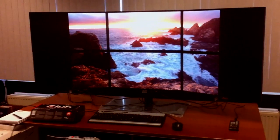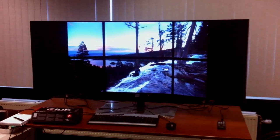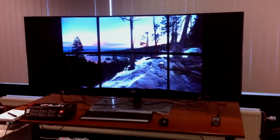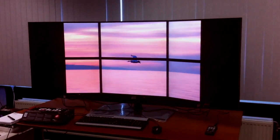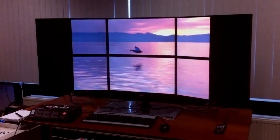I have to pull back because otherwise you cannot get it all in frame. By the way, this is being recorded on an iPhone.